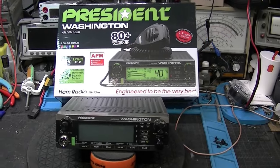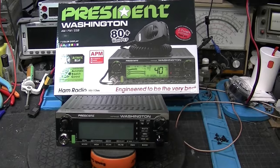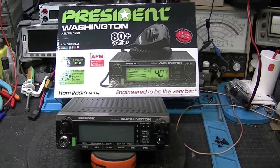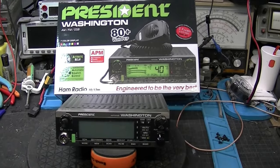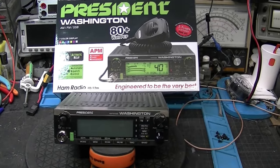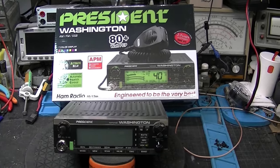Well, hello everybody. Today we've got a surprise for you. We're going to do a review — just a quick review, basically — on the brand new President Washington 10-meter radio that just came out. So there's the box, and as you can see, the radio's sitting down there below us. Give me just a second and we'll get started on this review.